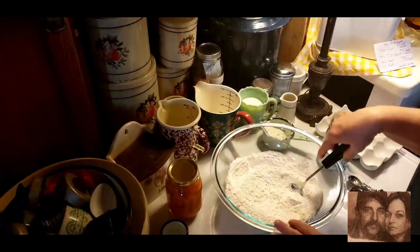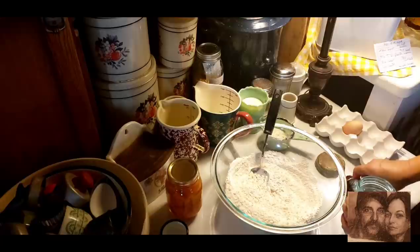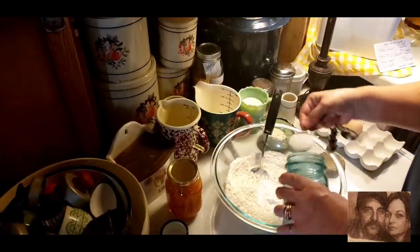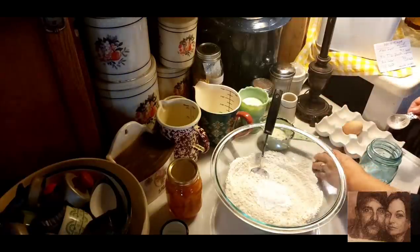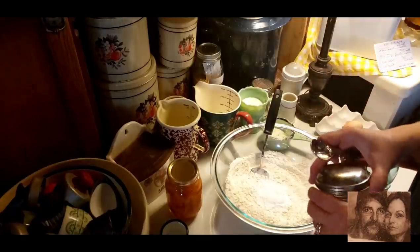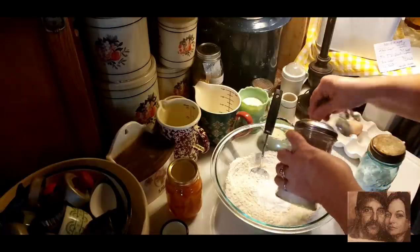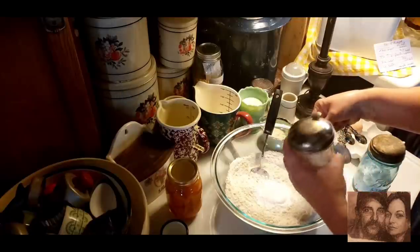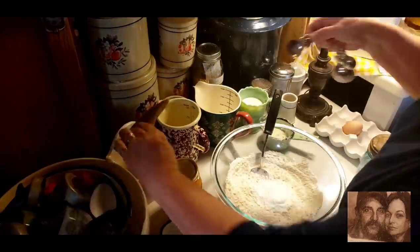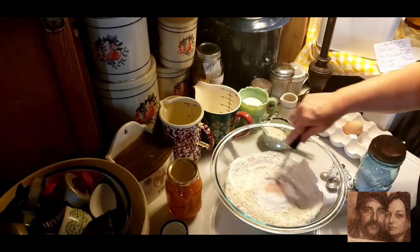What I've got in my bowl is two and one-fourth cups of all-purpose flour. I need three and a half tablespoons of baking powder. I need a couple teaspoons of sugar — and if you want to, you can use brown sugar, I'm just going to use white sugar. And I need a teaspoon of salt. I'm just going to mix this up.